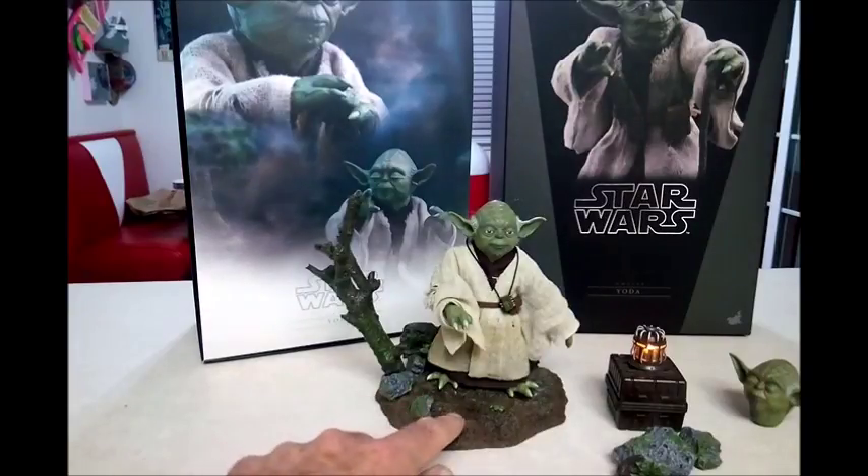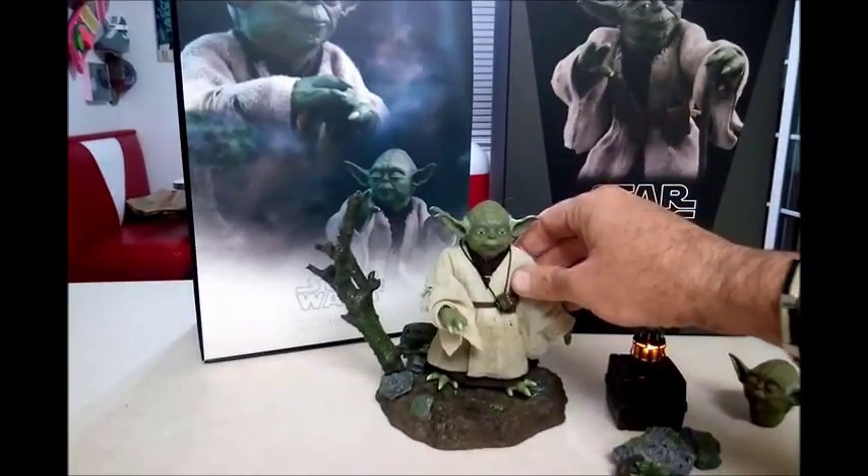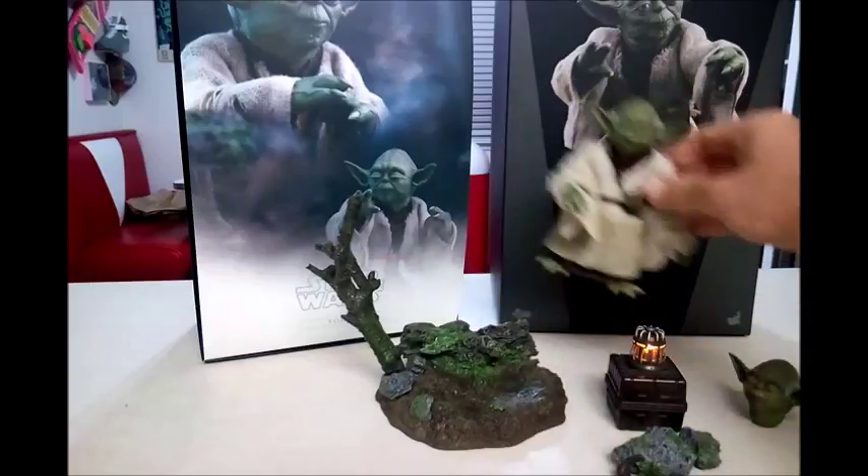And then you get this really cool base. It is really cool, but he doesn't stand on it very well. So it's not really like a stand — it's just a base.